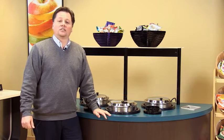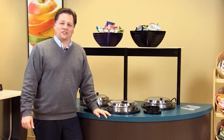Hello, this is John Wojcik from Valrath. Today we're going to talk about Valrath's drop-in induction soup warmers and re-thermalizers.